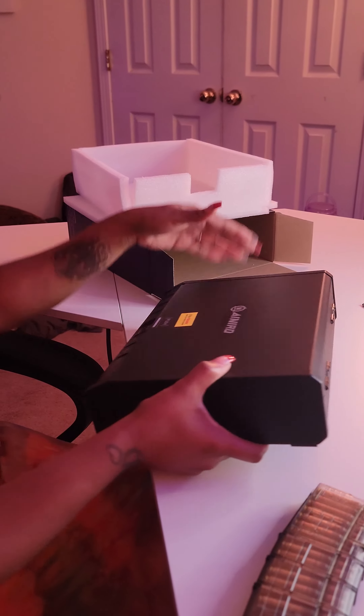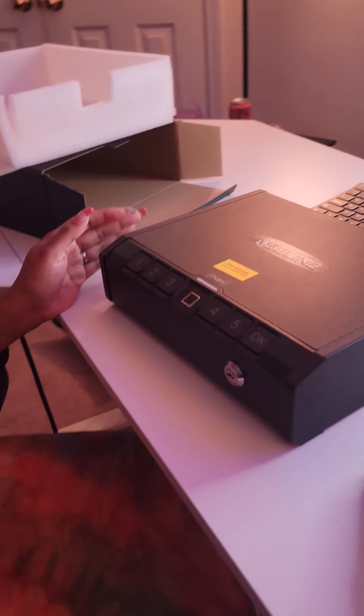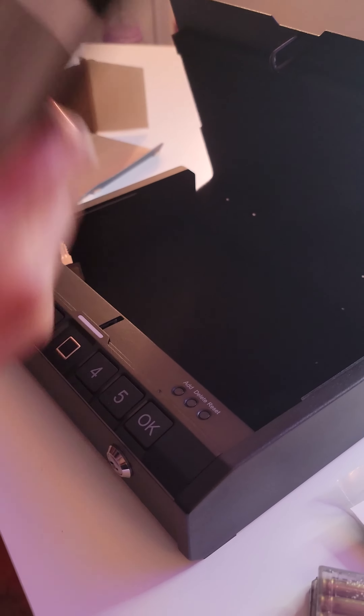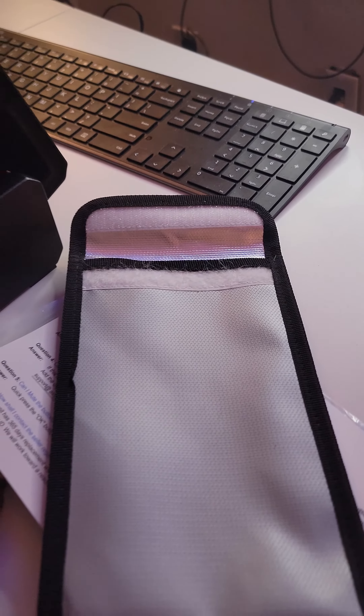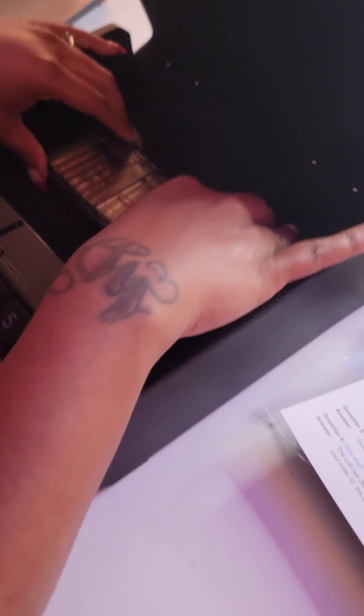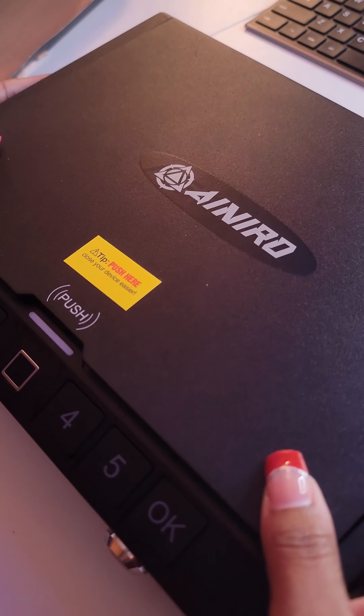Got here with no dings or bruises. I already programmed my finger to it. There are quick directions on how to set everything up and a set of keys. Quick setup for adding fingerprints: hit add, hit it a couple times, you can delete it, you can reset, or you can also add a code.